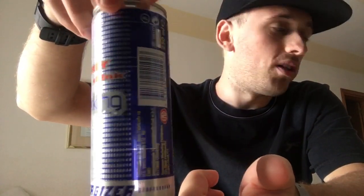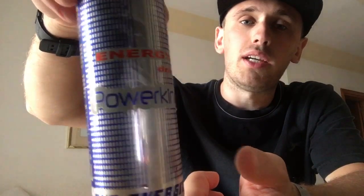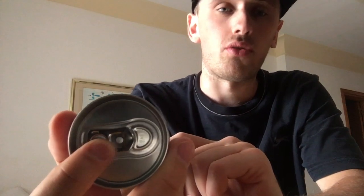Let me give you guys a 360 of the can. Most of the can is blue on this one, whereas the other can was more silver for the sugar-free version. This one is mostly blue with silver dots behind the blue. On the bottom there's nothing, and the top is all standard silver including the pouring. Interestingly, this one has English on it whereas the sugar-free one didn't.